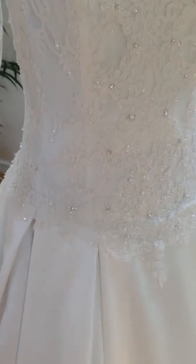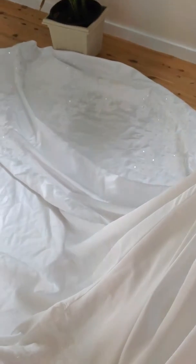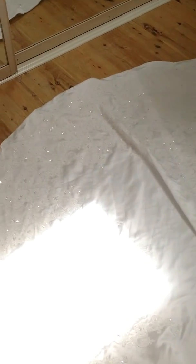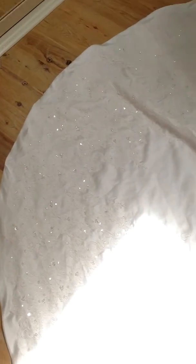Let me show you a bit of the train here — wow, that is a lot of material. I've got a skylight in so it's messing up the lighting a bit, but you can see all the work that has gone into this dress. It is absolutely stunning.